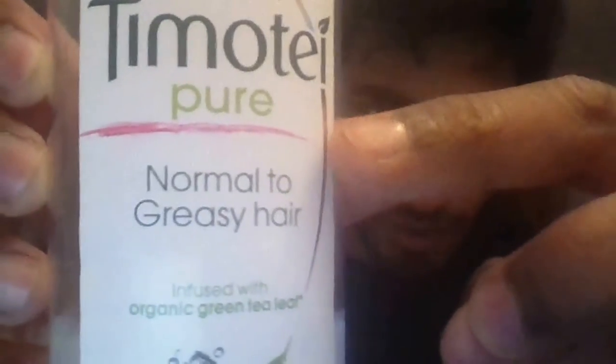First of all, a couple of things you'll be needing. You'll be needing an empty bottle, something to put your liquid chalk in. I have used an empty shampoo bottle, and what I'm going to do is make liquid chalk up to about half the way up the bottle. As you can see, this red line here — this is about as high as the liquid chalk is going to go. The rest of the bottle is going to be used for shaking.